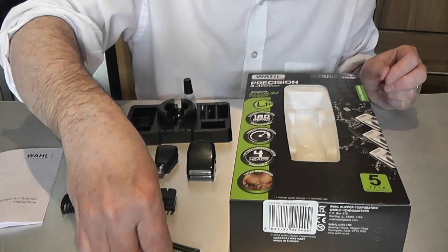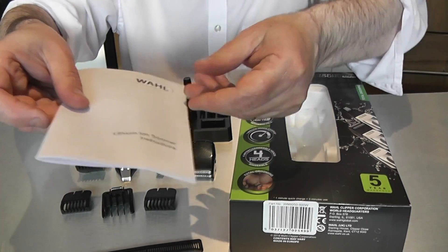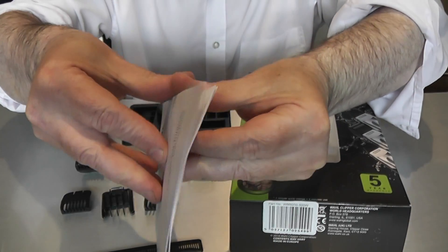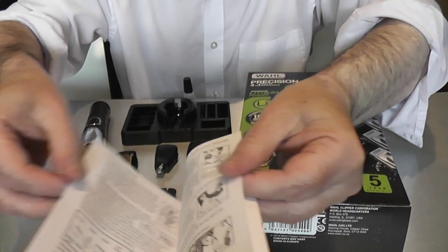It's got a handy little comb and a handy little instruction booklet as well. It all comes in a nice little stand with grooming oil for keeping the shaver head clean. So it's very well packaged.